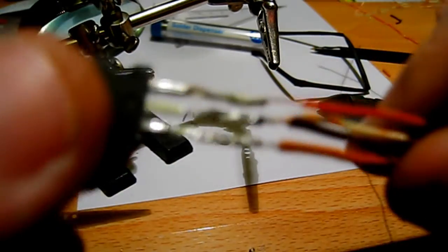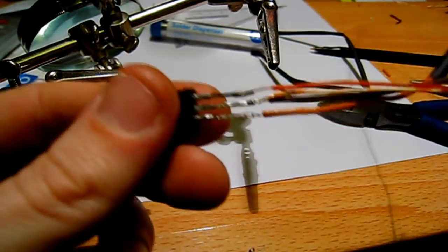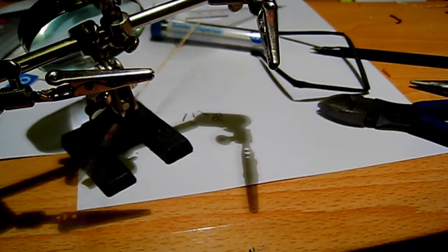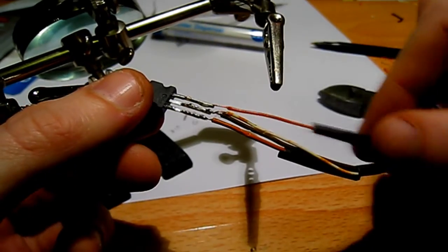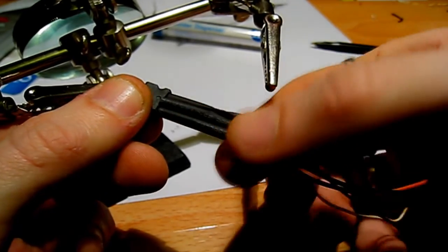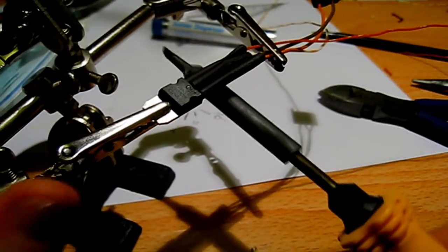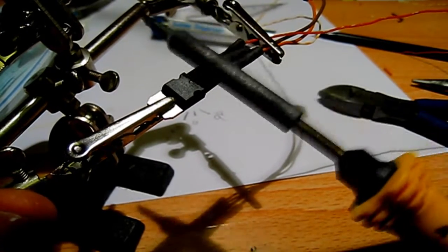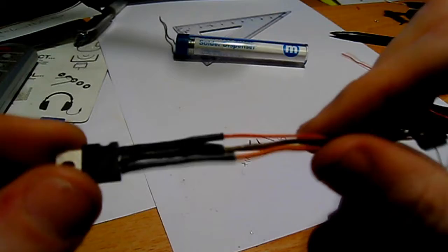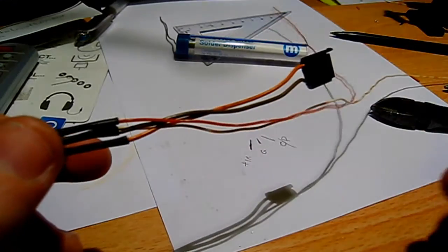Once you've soldered all the wires on, it should look like that — nice and strong, they shouldn't come off. Push all your pieces of heat shrink tubing over the legs of the transistor so it covers them all up, then with the side of your soldering iron apply heat to shrink the tubes, keeping it moving. Once you've shrunk the tubing, they should all be separately insulated, not going to short one another out, and they're not going to short out on the metal plate when you put it into the turntable.